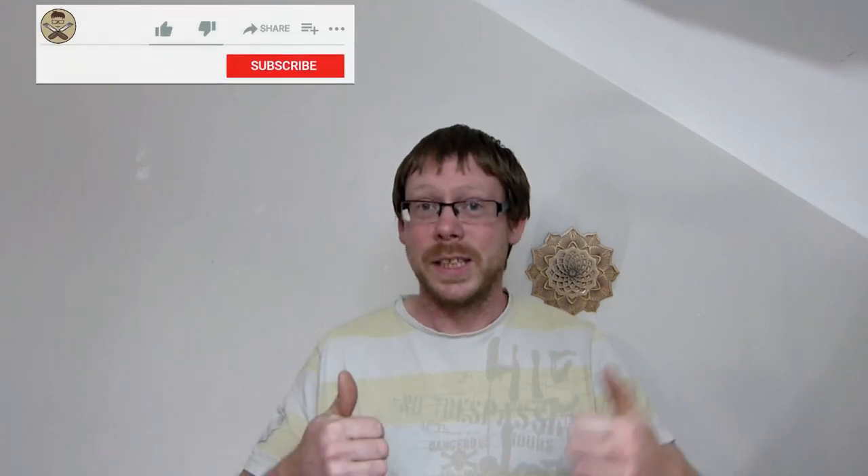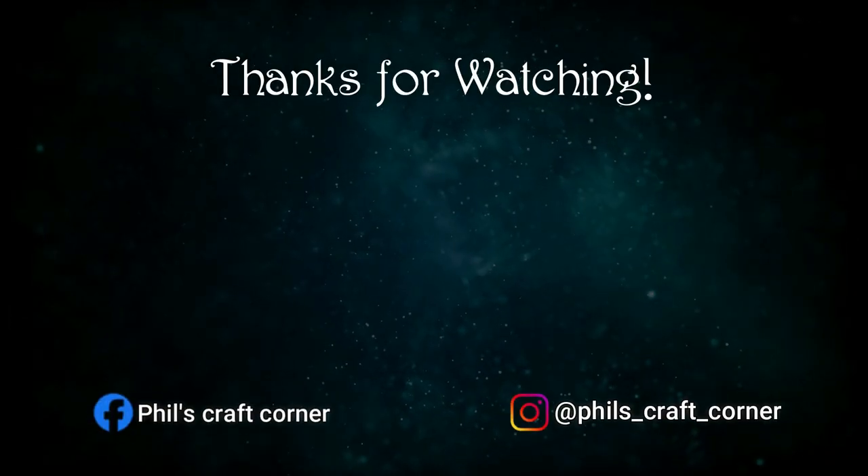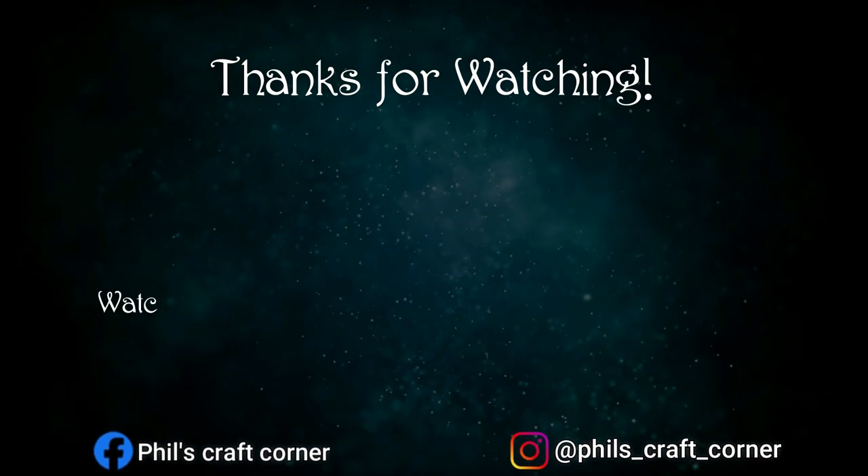That's it guys, thanks for watching. If this video helped you out, please give it a thumbs up. If you want more tips and tricks like this, hit that subscribe button — I'll do videos like this fairly often. Whenever I find a way of saving myself some money, I'm going to pass that information on to you guys. Hopefully we can all save a little bit of money and have a great time lasering together. Thanks for watching, see you in the next video!